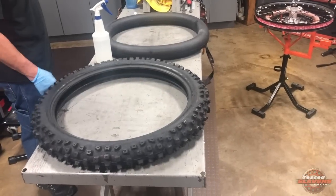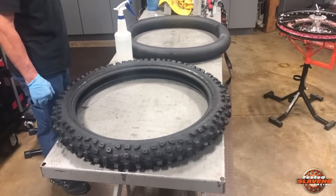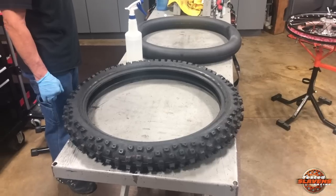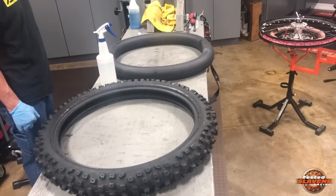Hi guys, it's Jeff at Slavin's Racing. This video is about how to install a mousse. We're using a Bridgestone X30 front, one of my favorites, and Nitro Mousse Soft.